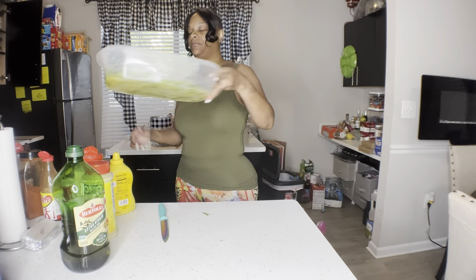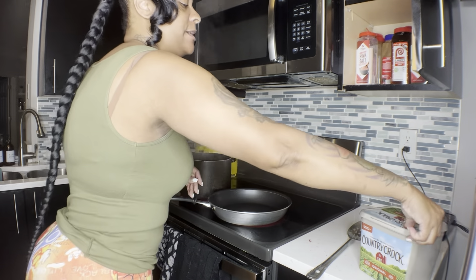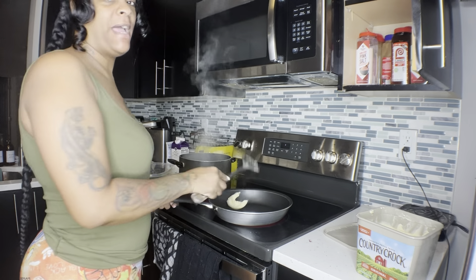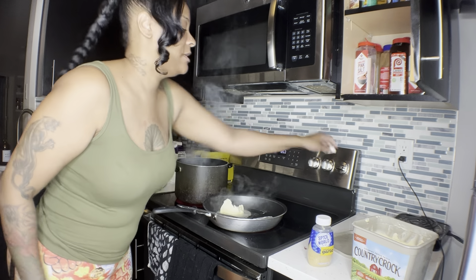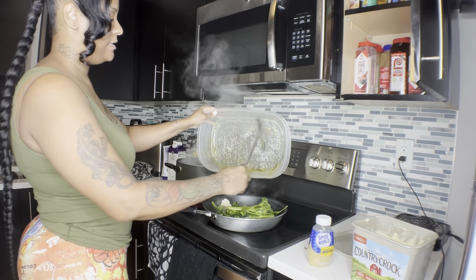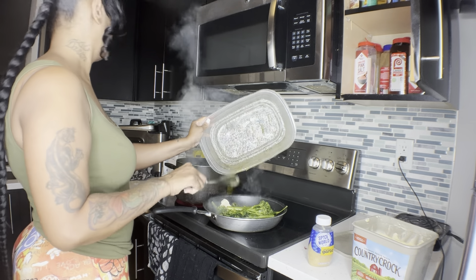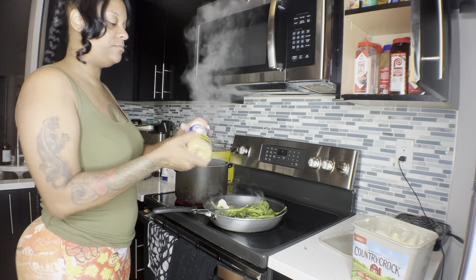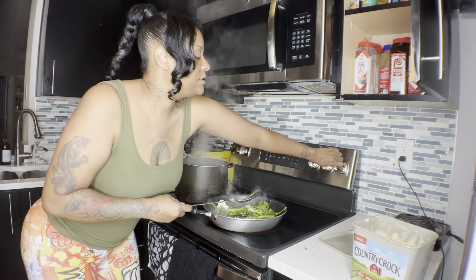Now we're going to sauté the broccolini. What you need is a skillet and put some butter in there - that's about half a stick of butter. Turn it on medium low, go ahead and add your broccolini, and give it some minced garlic. You can use fresh or minced, it doesn't matter, just put a little squirt in there. Make sure y'all turn this down.